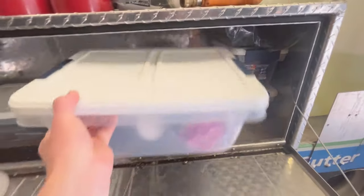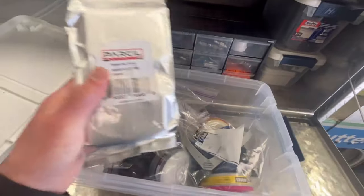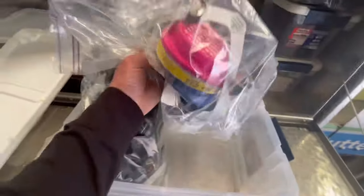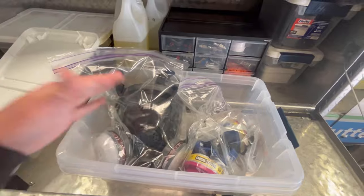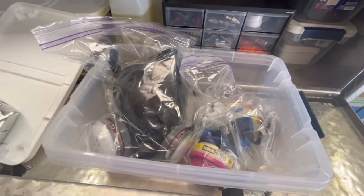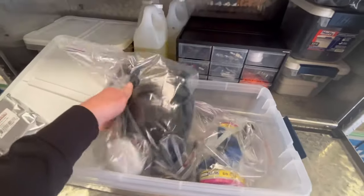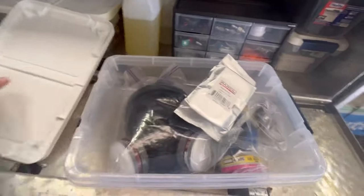Next up, another big hefty container — this is just backup respirators and filters. Make sure you go check out the respirator video if you want to learn more. I talk about the types of filters I use because they're not all the same. Here's a full face respirator and a half face respirator. I get asked on my channel, 'Do I really need one?' I'm not going to tell you what to do, but I like being safe. It gets really hot when it's 100 degrees outside and you're on a roof, but I gave my family my word that I was going to wear a respirator, so I don't break my word.